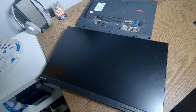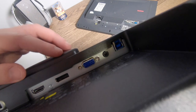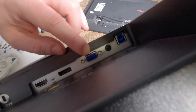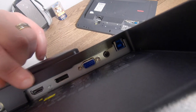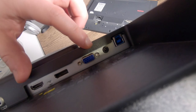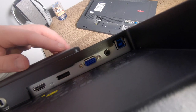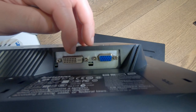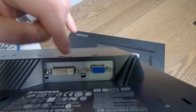Here we've got two different screens — both Lenovo, different sizes. On the bottom of the screen we've got three different ports for connecting to a computer: a VGA port, a DisplayPort, and HDMI. My second screen only has two ports — VGA, which is analog, and DVI, which is digital.